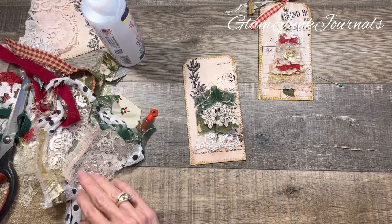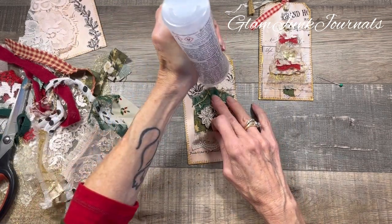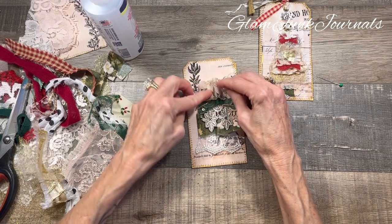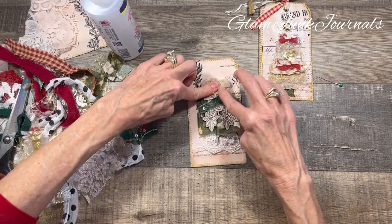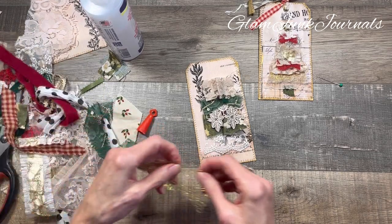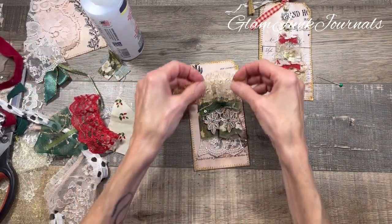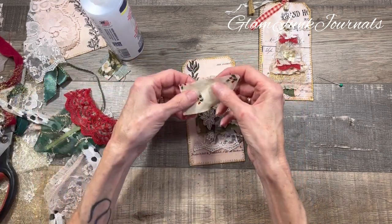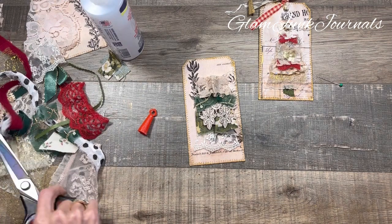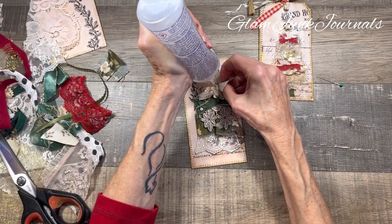Let's do a different kind of lace here — now we're getting to the smaller pieces. Okay, that looks really good. I have to make sure it's stuck down. We're getting kind of towards the top now. Let's see what we're going to put right there — let's do another piece of fabric. Cut this guy down — yep, that looks really good. These come together so quick!